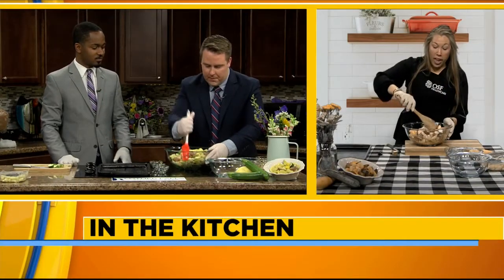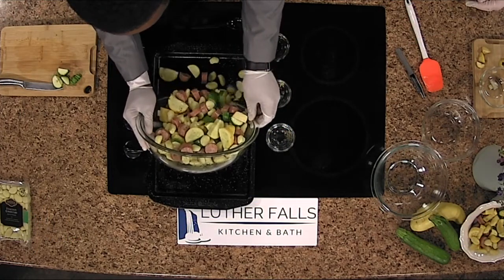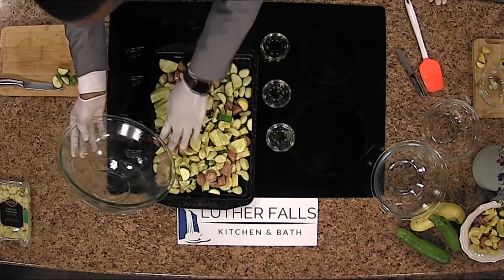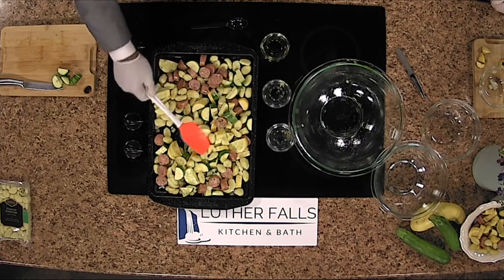After you get that all mixed up, go ahead and put it on your prepared baking sheet. We've just lightly sprayed this with some non-stick spray. Spread it out evenly using your rubber spatula. Then we would pop it in the oven at about 400 degrees for 20 minutes, and every five to ten minutes take your spatula and just stir it around to make sure all the gnocchi are getting nice and crispy.